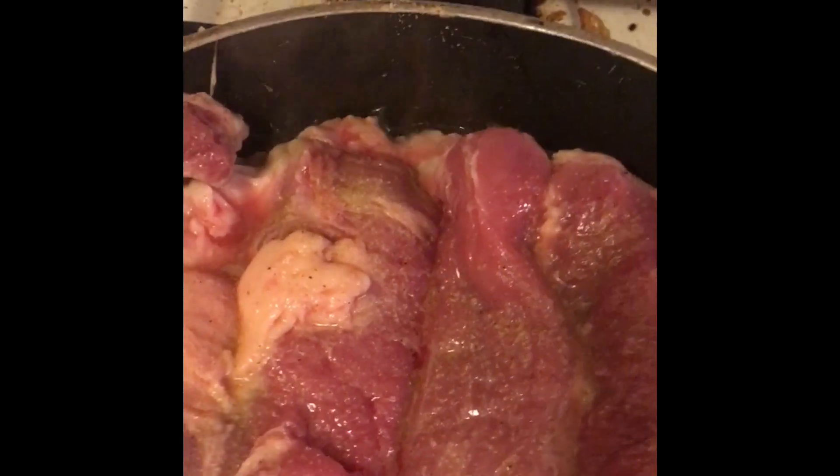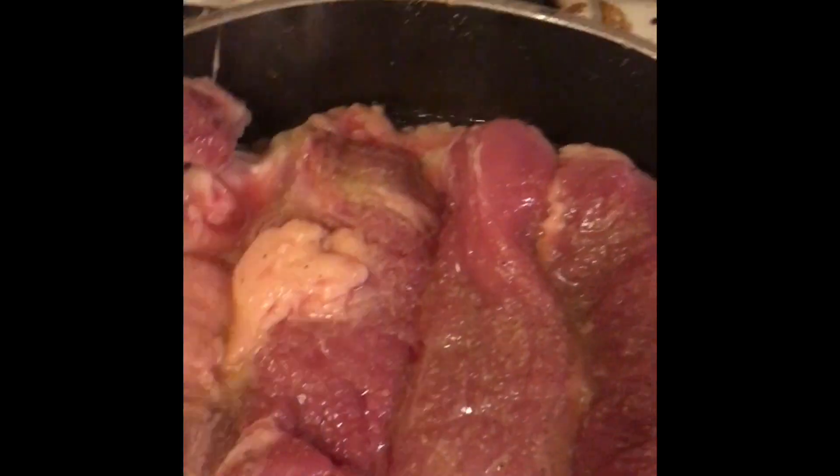Season Chef Torrey Vincent here. Today I'm going to do something that I probably don't normally do. What this is, is it's called Mandarin Pork Loin.